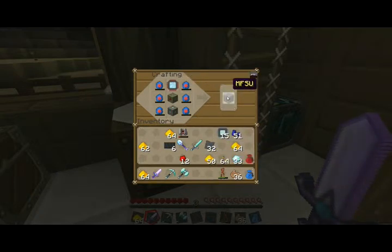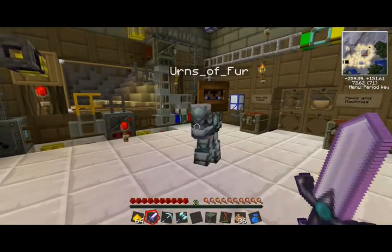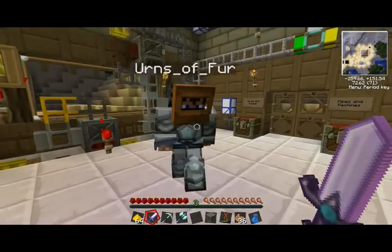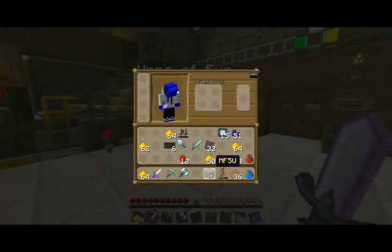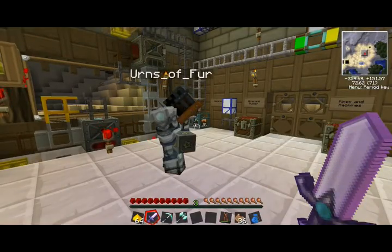Advanced circuit. M-F-S-U. Alright, now we're not going to set that up just yet, because we're going to need some transformers to take that energy down. So throw that to me. Is that MFSU? You sure you want this? Yes. You sure you can handle it? Alright.